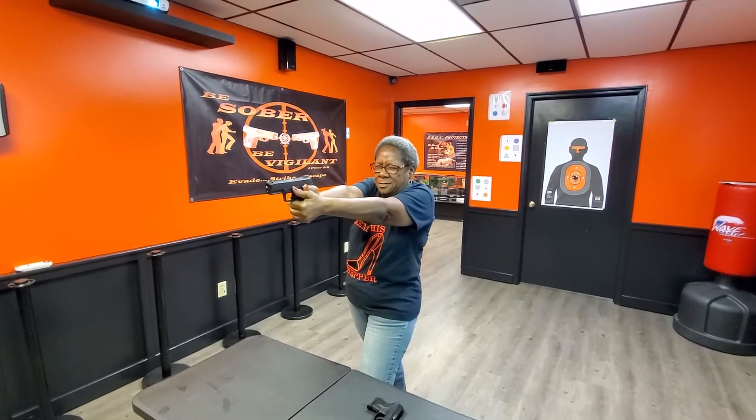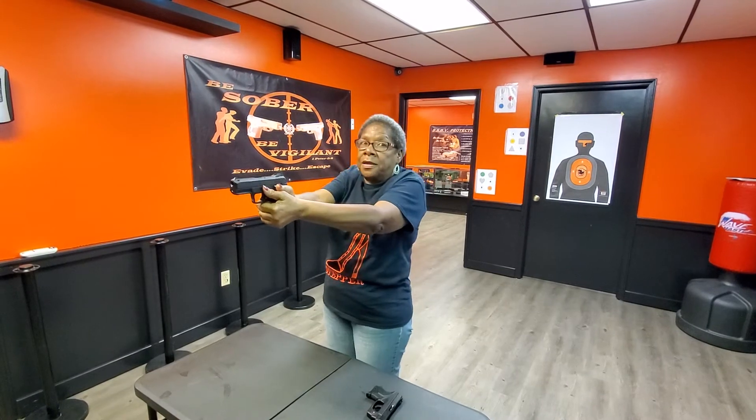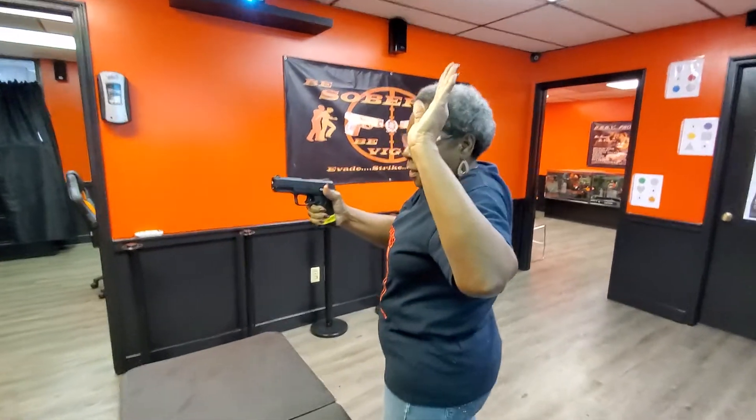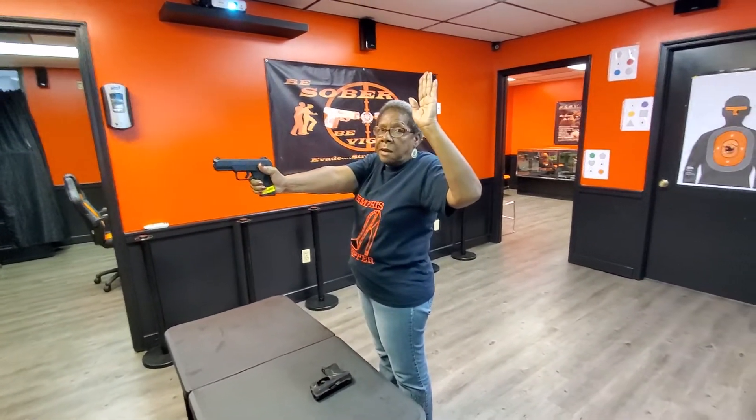Malfunction. You stay where you are. You don't move. That weapon don't move. I come right here, and I will look at you, and I will say, what's the problem? Misfire.